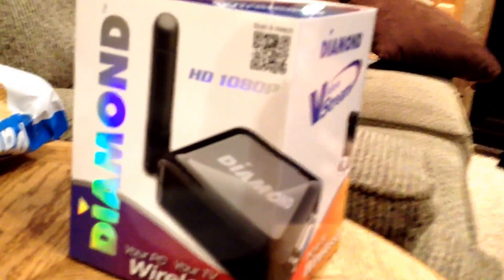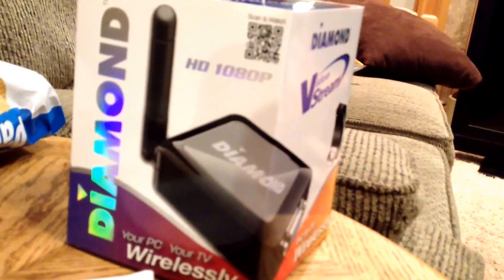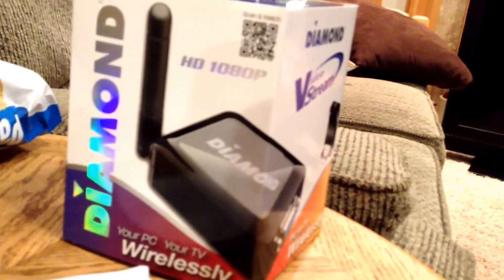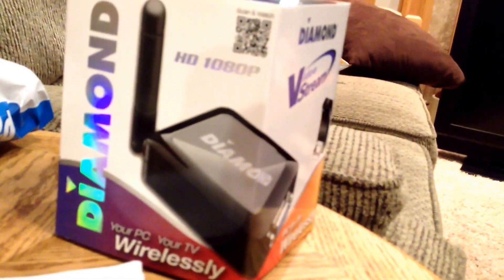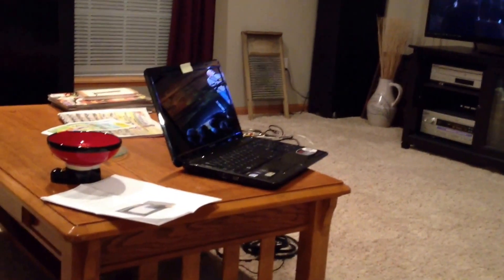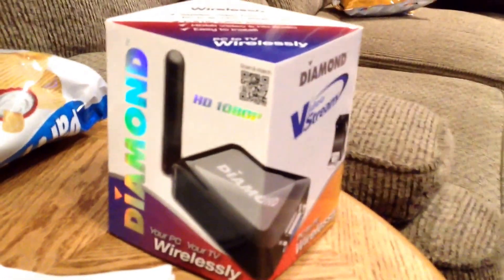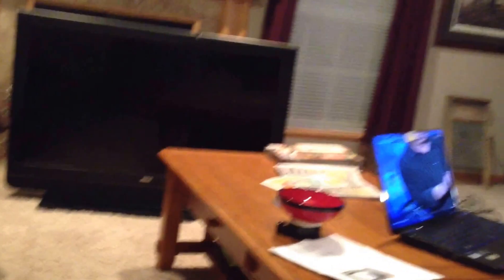I went to Walmart and looked for this but couldn't find it — you have to buy all this stuff online, so I went to Walmart.com and found it. Best Buy doesn't have anything. I was all over the place — Walmart, Target, everywhere. It's hard to find this. I think the best way to do it, if you have newer laptops, is most of them have an HDMI connection, so you can connect HDMI to HDMI on the TV, and that would be your best bet. Because all of these — the Apple TV, Chromecast, and this — they all have lag time. It's good for watching movies or things like that, but it's going to be slower than just a direct wire connection.